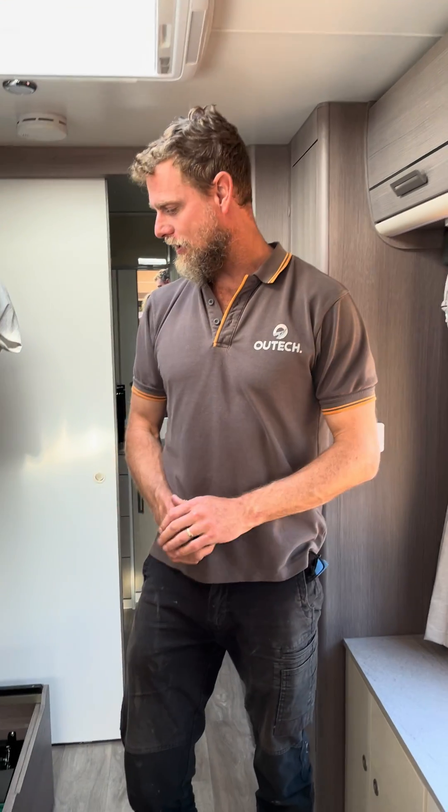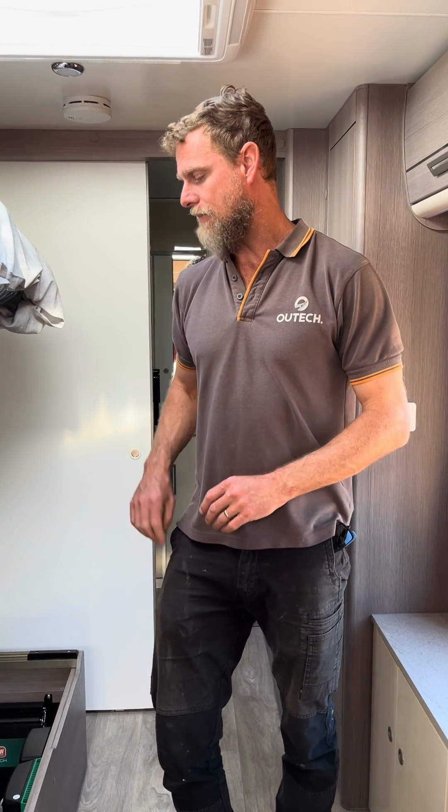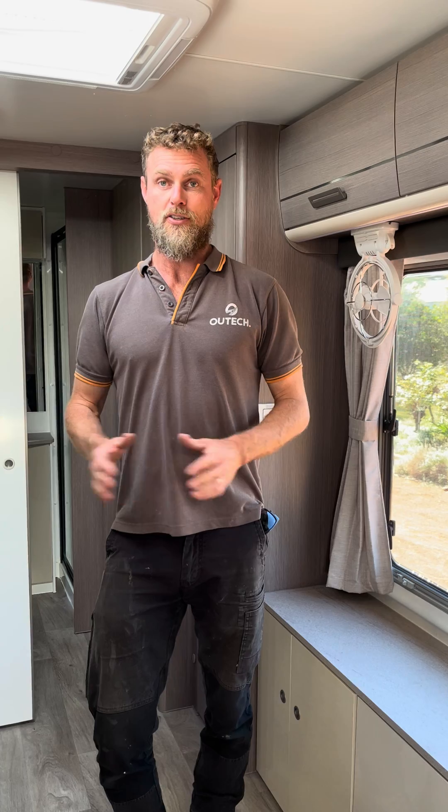G'day guys, well here we are in a brand new Jayco Silver Line that we've just done an off-grid upgrade to. These guys contacted us about six months ago with news that they bought a brand new caravan and they wanted to do off-grid camping.